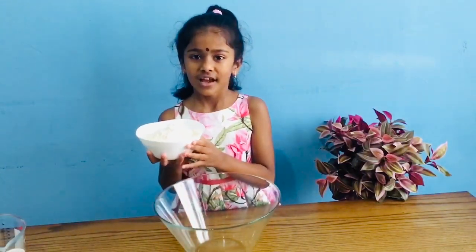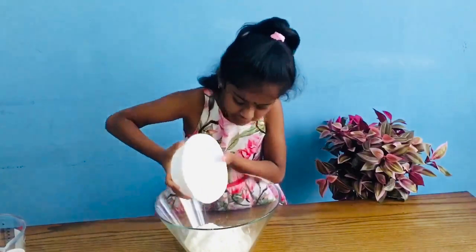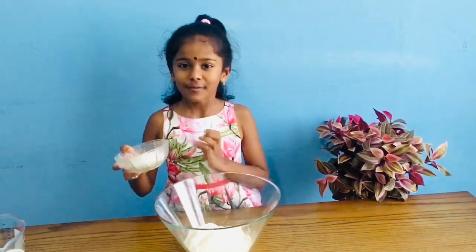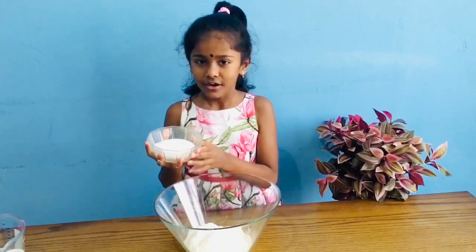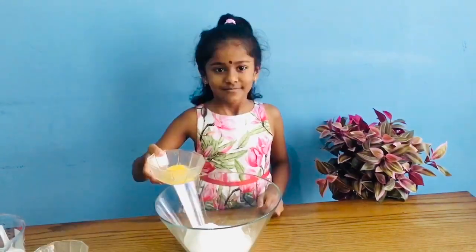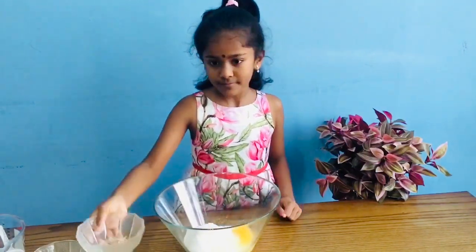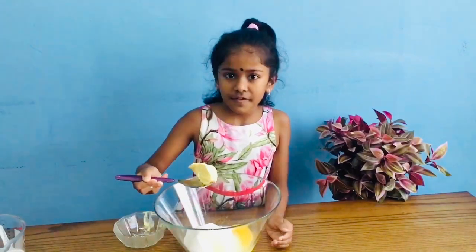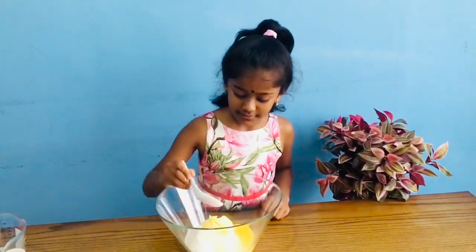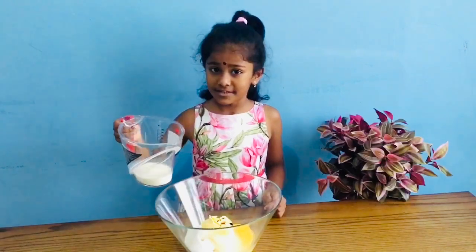First I'm going to put 300 grams of flour. Then I'm going to put 60 grams of sugar. Then I'm going to put 1 egg yolk. Then I'm going to put 50 grams of butter. Then we're going to put 3 drops of vanilla. Then we're going to put 100 millilitres of milk.